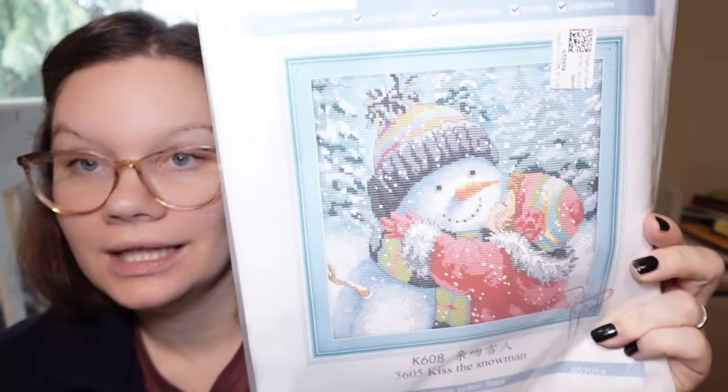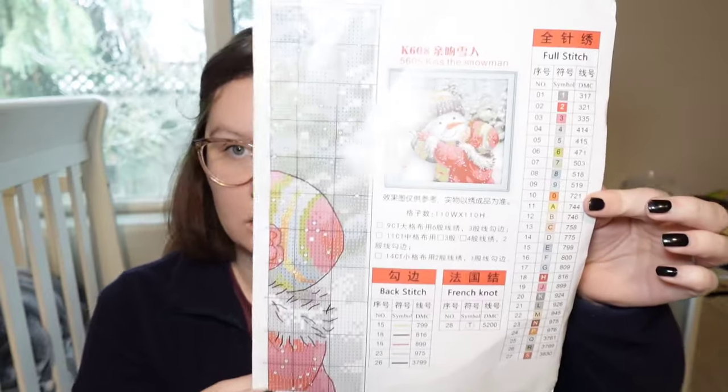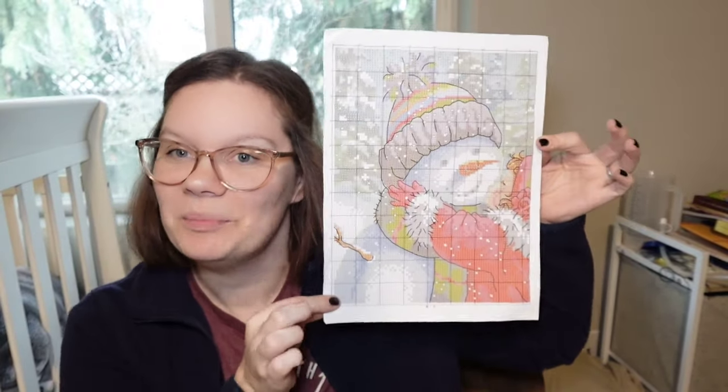Next up we have Sally's choice — another Joy Sunday. Here's the whole thing. This one is an 11 count, 35 by 35. Joy Sunday's instructions are on poster paper. This one has 27 colors, several for backstitch, and one color for French knots. It looks like the French knots are all of the snow in the background, which is kind of cool — unless you don't like French knots, and then not cool. Here's the pattern, and there's a little bit more on this side as well because it won't fit on a full page.